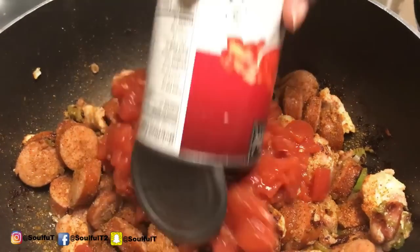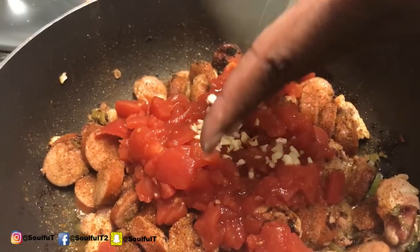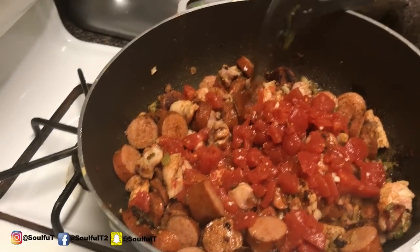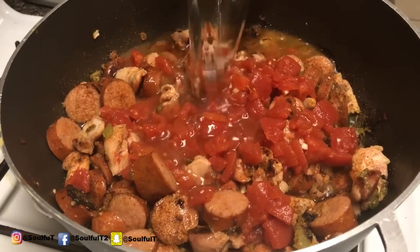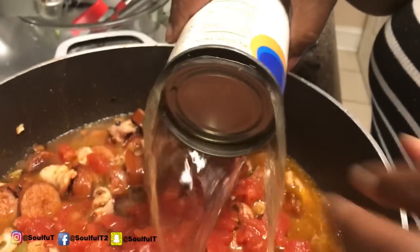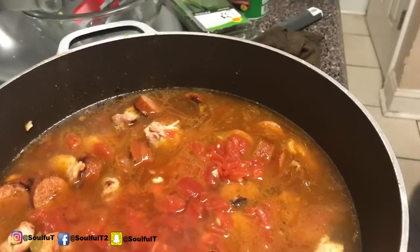With the seasoning in, I'm going in with my diced tomatoes with the juices. I waited to put the garlic in so it wouldn't burn, because garlic burns easily. Once I do that, I'm going in with two cups of water and one can of chicken broth. And to all of this, I'm going to add two cups of rice.